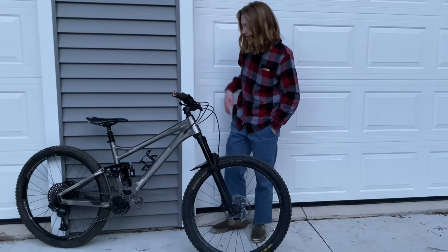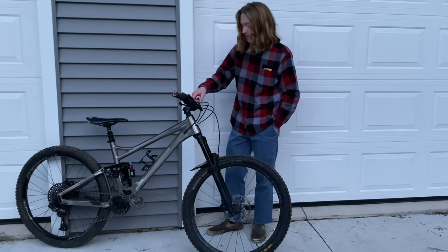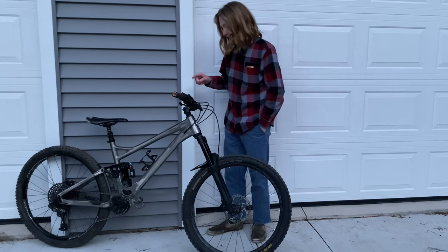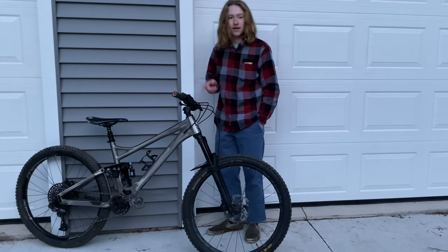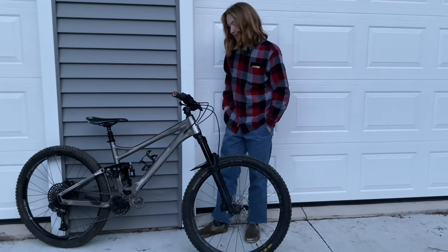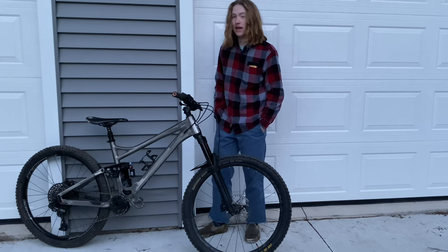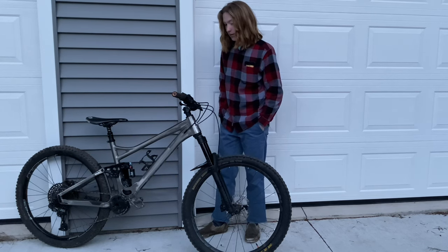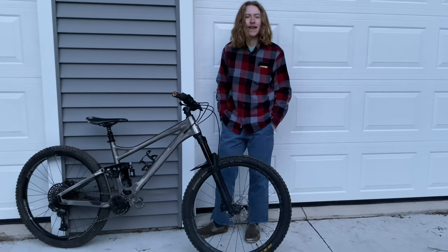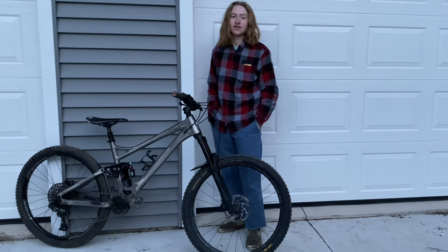Moving up to here, this is a Race Face Effect stem, 35 millimeter clamp. And I have some pretty gnarly bars on this bike — these are Race Face Atlas 35 diameter, 35 rise bars. I believe they have a 5 degree back sweep, and I have them cut down to 780, which is the minimum you can cut these down to. These came as 810s — extremely wide, wider than Keegan's uncut 800s that he rides.